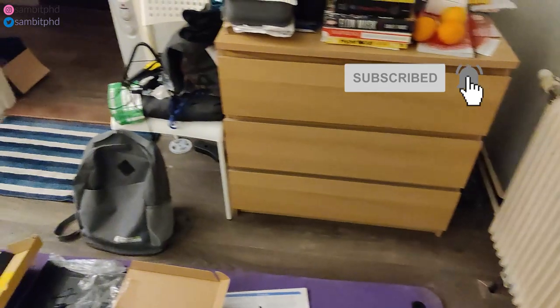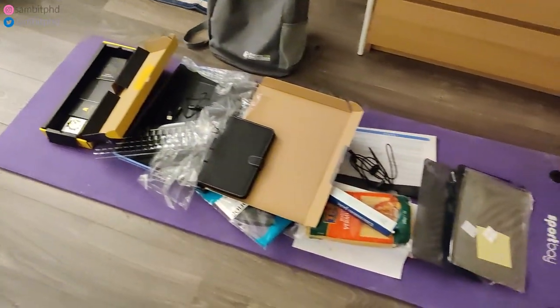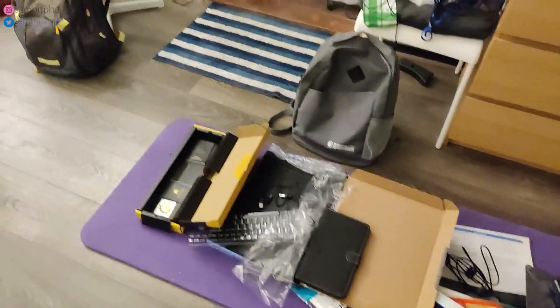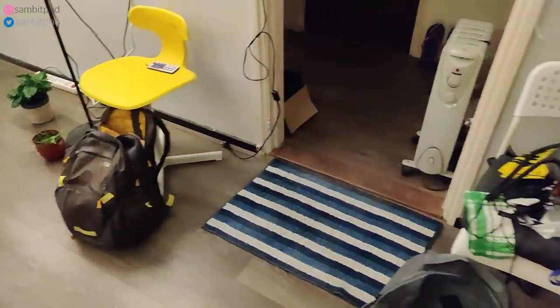There are some books, this is the air fryer which I use occasionally. A lot of new stuff arrived and I have to clean it so that the waste mat becomes a yoga mat again. Some bags which I regularly use — the two bags.